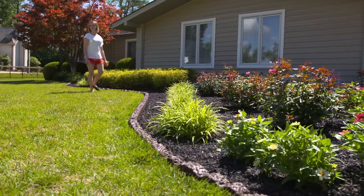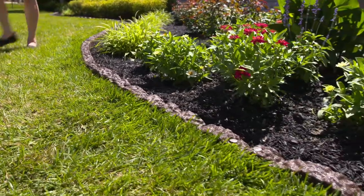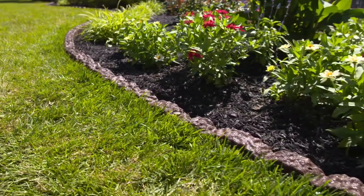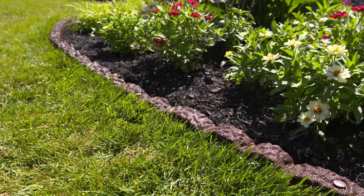In no time at all, the classic Cobblestone design will transform your landscape in just an afternoon. And better yet, you can say you did it yourself. Flexible, beautiful, durable.